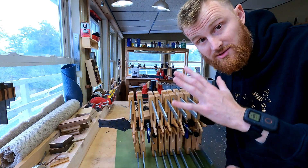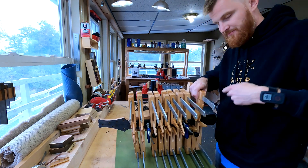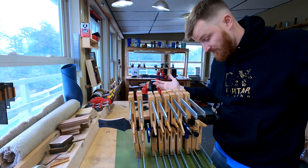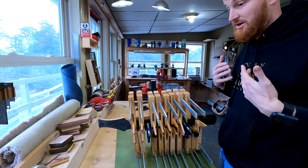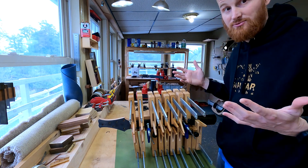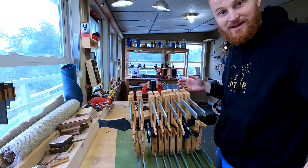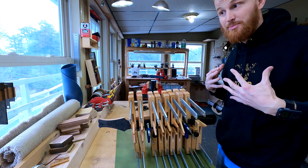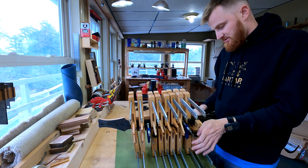The fretboard is glued up. It's been sitting for two hours so I can go ahead and start taking the clamps off. I did also install the truss rod, of course — although it's one of those things where I could totally see myself or someone forgetting to install the truss rod, gluing the fretboard down, and then realizing it. That would suck. Have any of you ever done that? I'd love to hear — let me know. I've somehow never done it, but I've done similar things in other cases.